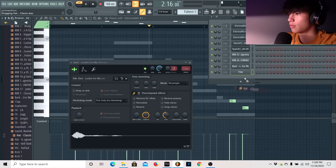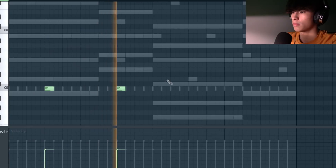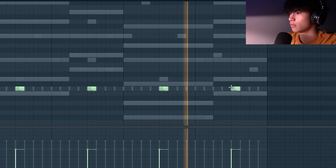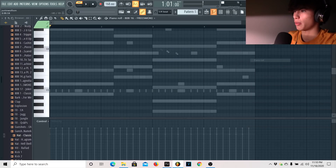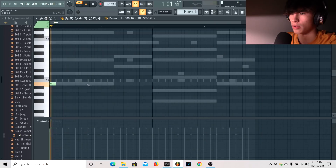I'm going to get really basic sounds: two-step the hi-hats, and then we're going to layer the clap. Now we're going to go to our first 808 — I already know this is tuned to C.